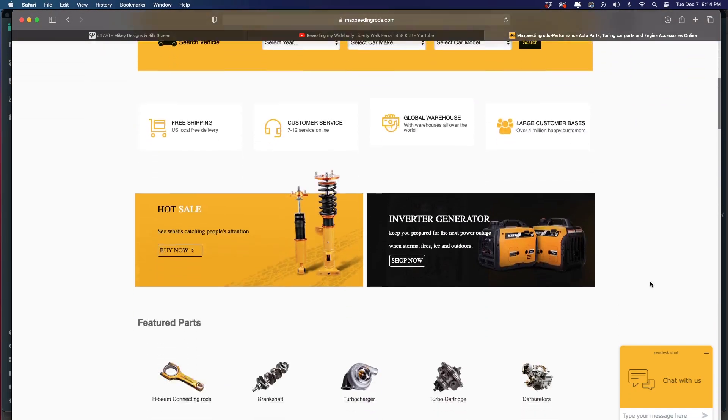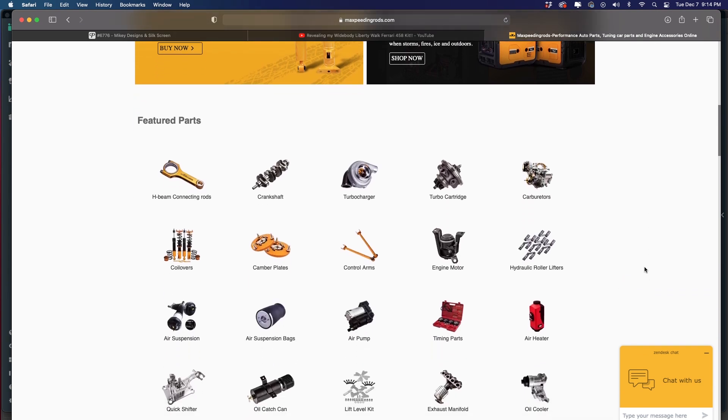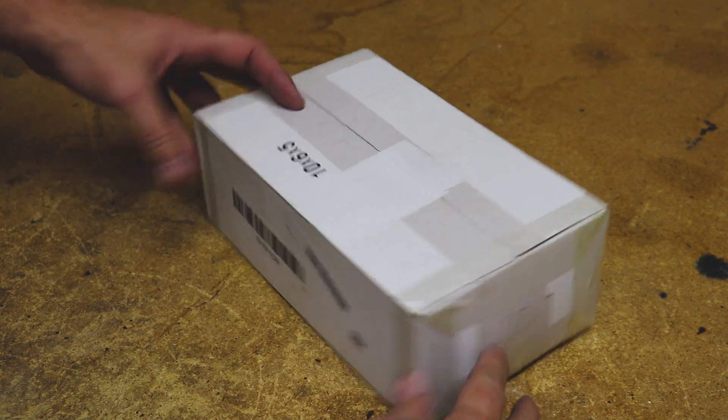Max Speeding Rods was kind enough to send me a promo code — it is 'mattchevy.' If you're wanting to kickstart your turbocharged project, they have all kinds of other goodies as well. Let's go ahead and take a look at one of those goodies they sent over.